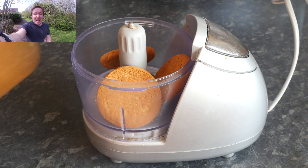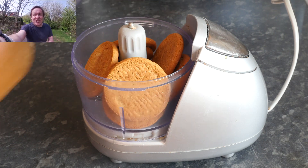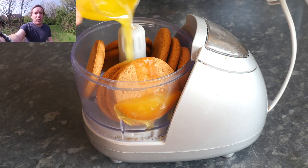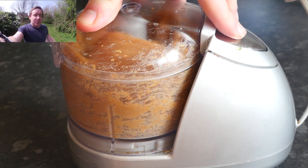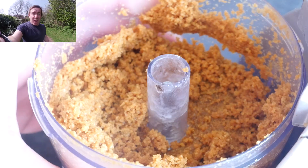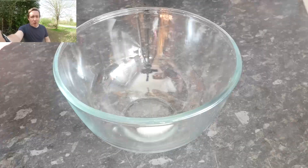Next up we're making the base for the dessert. I went for some ginger nuts — they have a really nice tangy ginger flavor. Put them into a blender with some melted butter and whiz it all up until you get nice fine breadcrumbs. You could use Oreos, you could use pretzels, whatever you like really. Get them all done and leave it to one side.